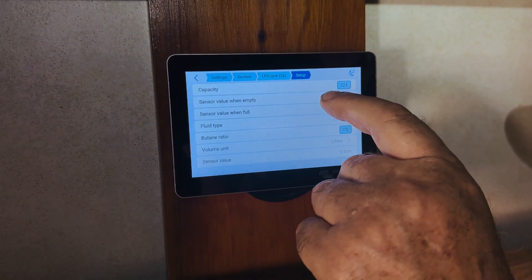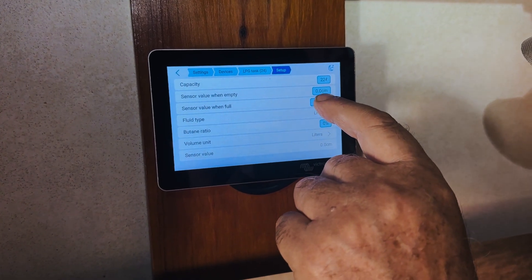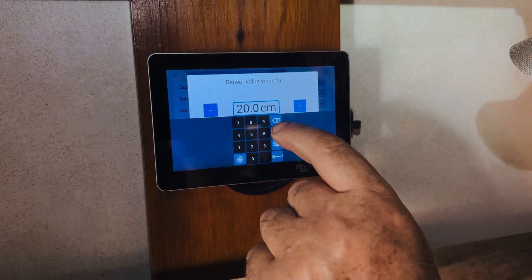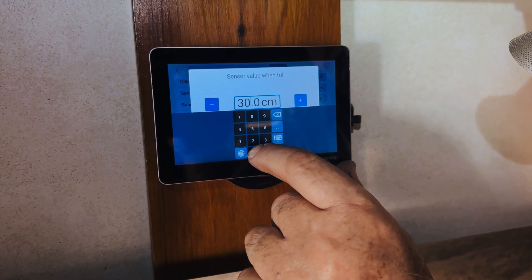The sensor value when empty we'll say is zero centimeters, and when it's full it's probably more likely 30 centimeters. So that's 30 centimeters.